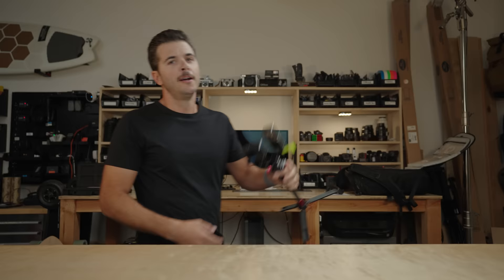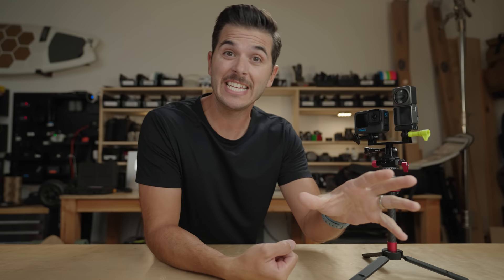Remember when I said this was going to be a really simple, quick, and easy video to make? Well, it is now five days later and I have still been testing these cameras. Let me explain why.